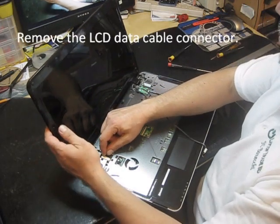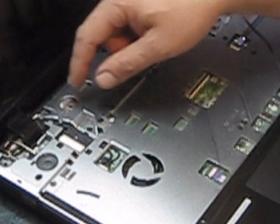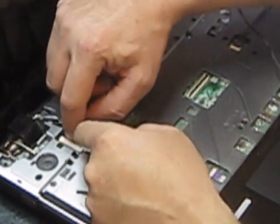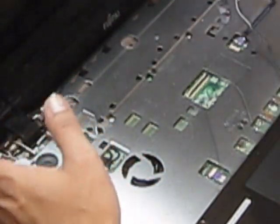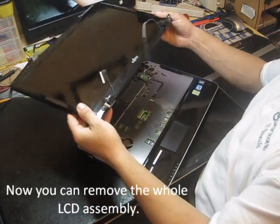Then you have to remove the connector right here. Very gentle — the LCD cable is very fragile. So now you can remove it.